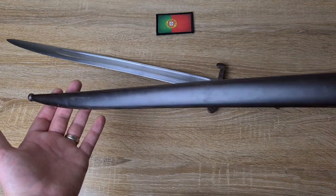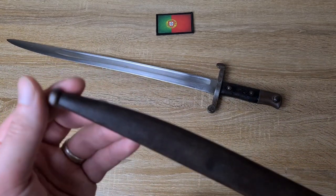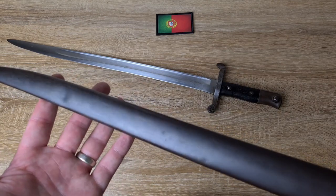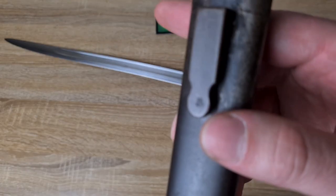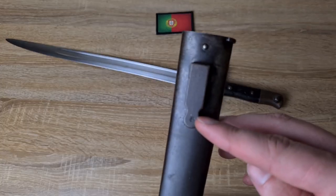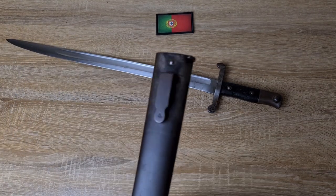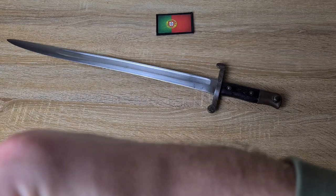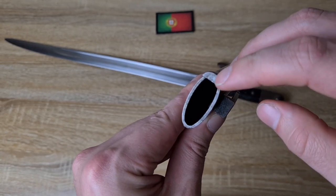Looking at the scabbard, it's a nice Yataghan-style shaped scabbard to accommodate the bayonet. Nice ball finial on the tip — completely unmarked — though we do have a small dent that I don't think I'll be able to get out anytime soon. There's a nice Portuguese frog stud, and on it there's an OEWG mark. OEWG was sort of a workshop or subsidiary — another name for Steyr — so OEWG is interchangeable with Steyr. It's an omnidirectional scabbard, so the blade only goes in one way with the spine topmost.